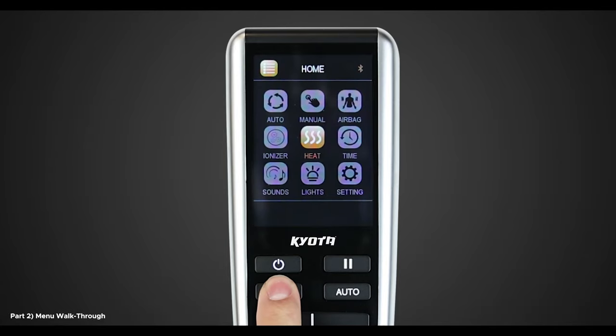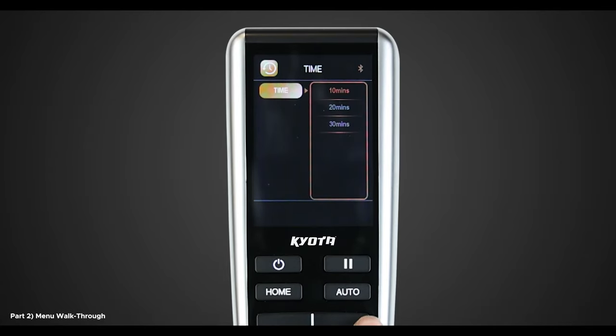Back in the main menu, the next menu option is Time. In the Time settings, you will see three choices: 10 minutes, 20 minutes, and 30 minutes. Selecting one of these will extend your massage session length. Keep this setting in mind when you create your own custom massage to set the length of session desired.